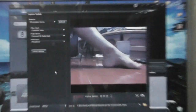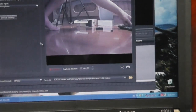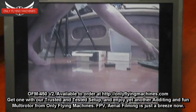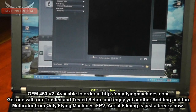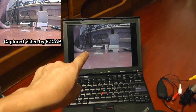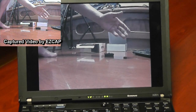Now you can see the video — that's my foot moving right in front of the camera. This is the video you can capture. You can go full screen on your computer screen and it will still capture the video. I'm going to cancel full screen, go to capture, and it starts capturing.